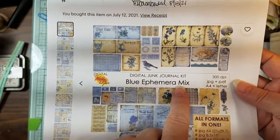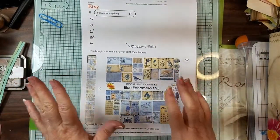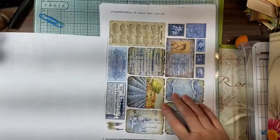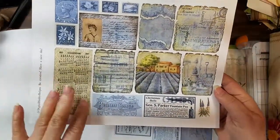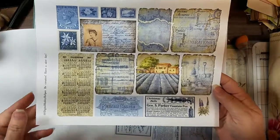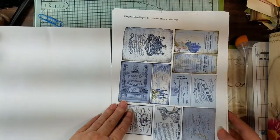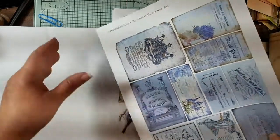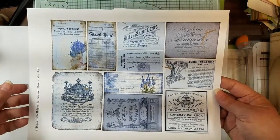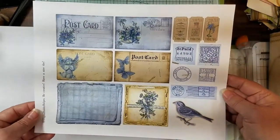It's the blue ephemera mix. I saw it and said this is just what I need, so I bought it. Aren't these pretty? They're obviously all shades of blue but they have a little bit of grunge to them, so I thought they would go perfect in here. That's gonna make some cute little tags. It just called my name and said 'Buy me, Candace!'